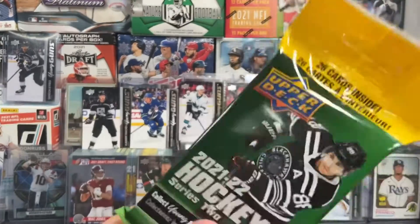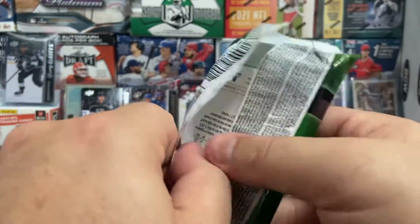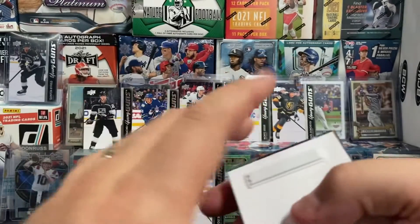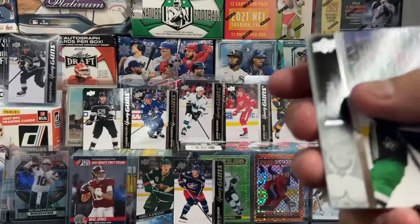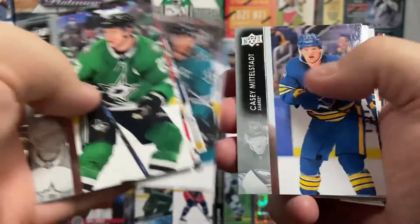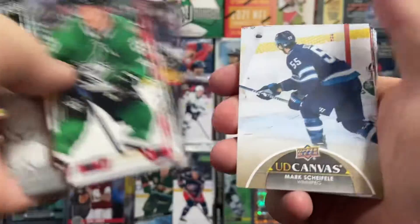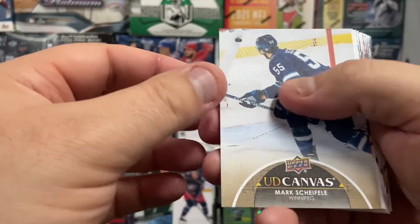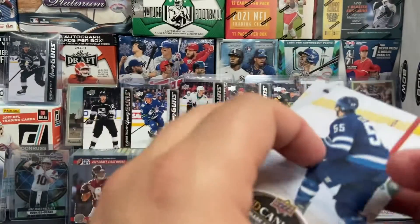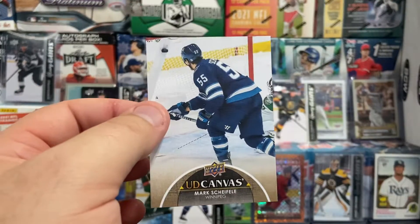All right guys, last pack. We're six for six. These are about $6 at the local Walmart — I bought seven, so that comes up to about $42. $42 is like a little bit more than a nice blaster. The blaster gives you two, maybe three young guns, but I'm going to get seven. I think that's a bit of a better deal. We're going to get a young gun here or are we going to get a UD canvas? Got a UD canvas of Mark Schifley — so not bad. You're not always guaranteed a young gun, but the odds are not bad. Seven packs, six young guns. That's better than a hobby box for the price.